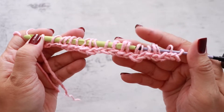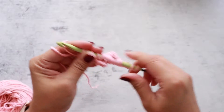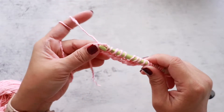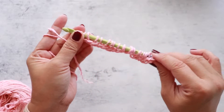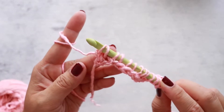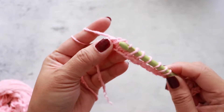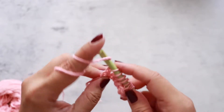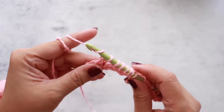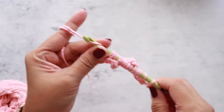Now we want to work a return pass. You always start your return pass with a chain one — yarn over and pull up a loop. Now we are going to repeat yarning over and pulling through two loops at a time. Yarn over and pull through two loops. Repeat until we end up with one loop on our hook.